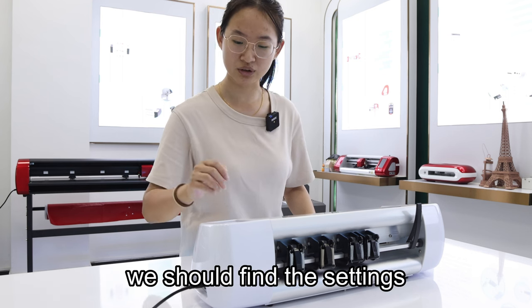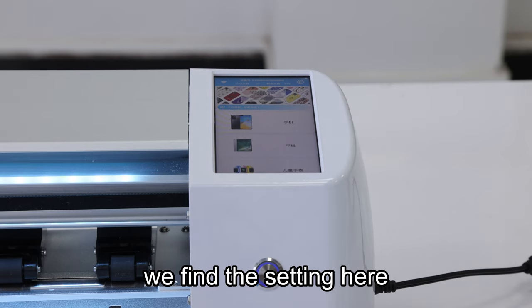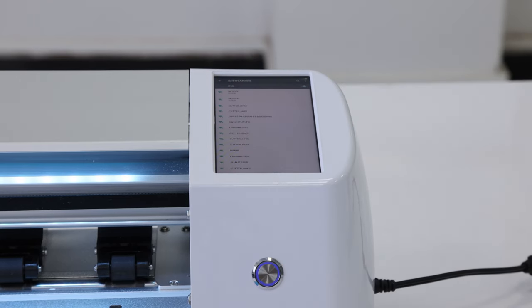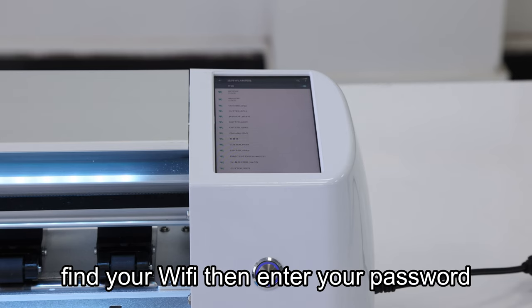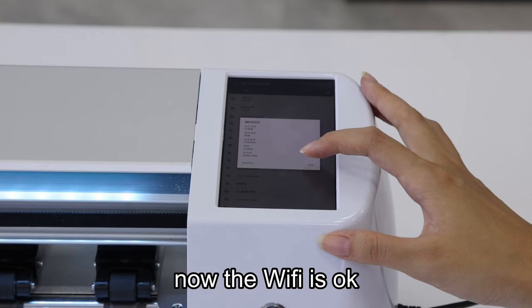Before our cutting, we should find the setting. We will find the setting here and find the Wi-Fi setting here. Find your Wi-Fi and then enter your password. Now the Wi-Fi is okay.